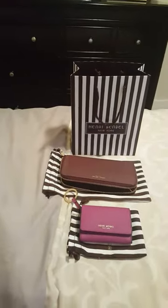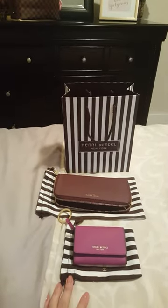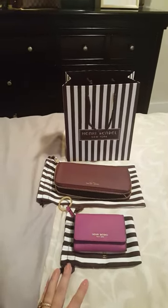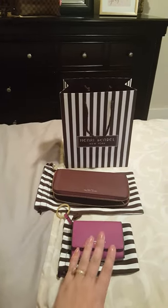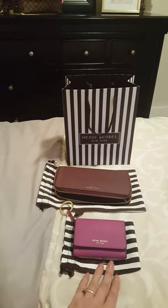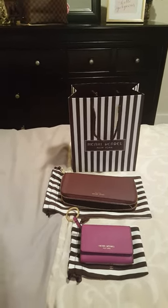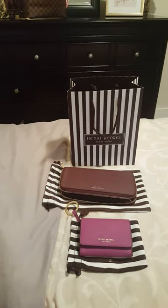Very inexpensive, 100% leather. Both of these are Saffiano leather, and the price point for these wallets is what you would pay for a Michael Kors wallet — so definitely affordable.